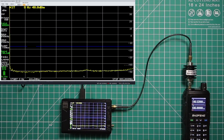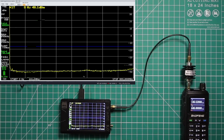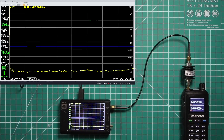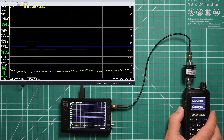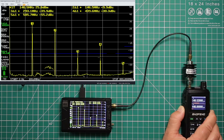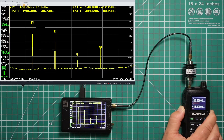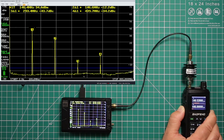I've got the radio set up to test the harmonics. We're currently at 146.520, set to low power. I'm going to give this a minute to sort itself out. The fundamental is at 34.4 dB, which is good.